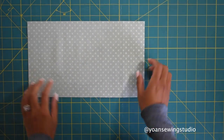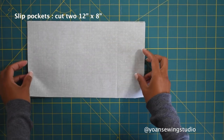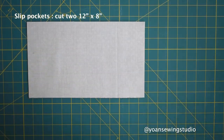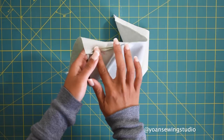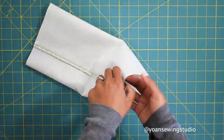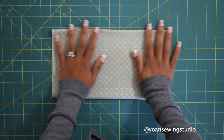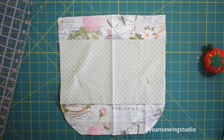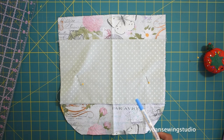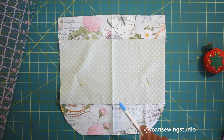Now we're going to work on the bag interior, starting with the slip pocket. Lay your slip pocket pieces right side together and sew the top and bottom with a quarter-inch seam allowance. Press the seams open, turn the pocket piece inside out, give it another press, then top stitch along the upper top. Place the slip pocket piece on the right side of your lining piece about 2 and a half inches away from the top, then sew right on the center and the bottom.